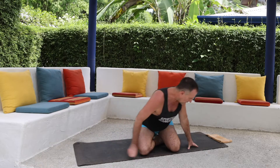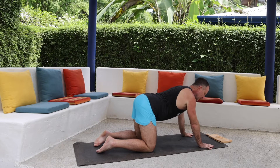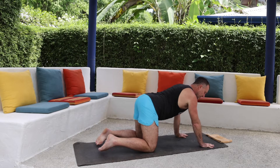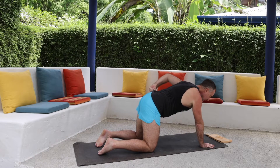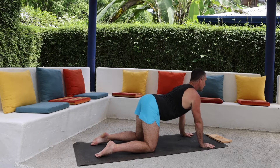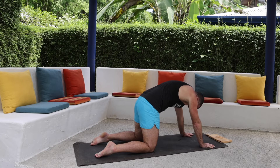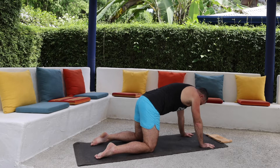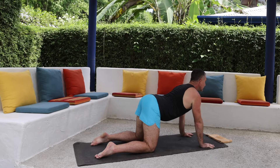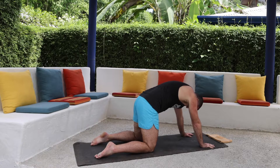Let's slowly make our way to all fours. Spread your fingers as wide as you can. I actually want you to bring your hands forward just a little bit from under the shoulders. Inhale, lift the chest and heart, then exhale, round the back and pull the navel towards the spine. Inhale, lengthen the chest and heart, lifting it forward, and exhale, round the back and pull the navel in.